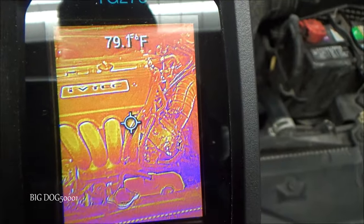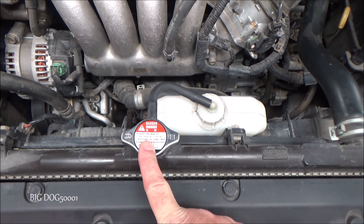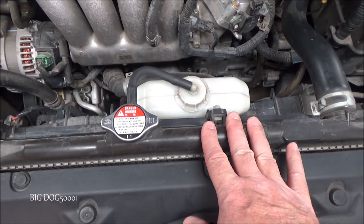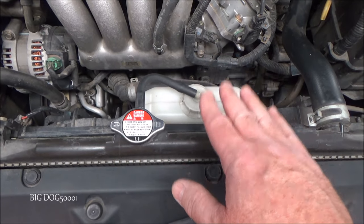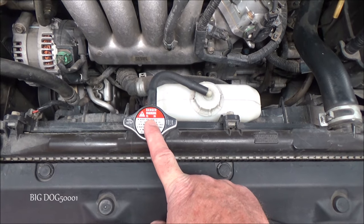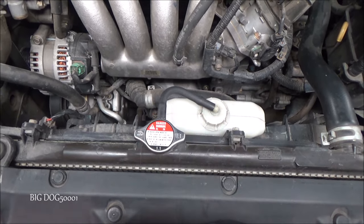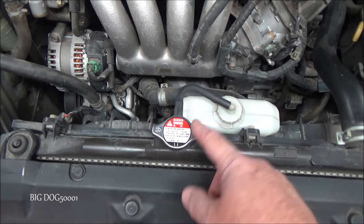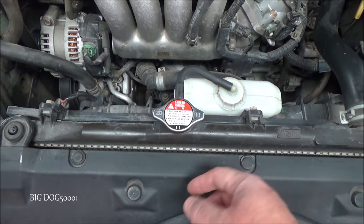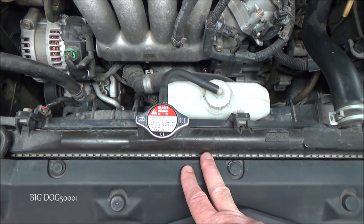I do want to mention that this vehicle is stone cold — I don't recommend opening the radiator cap while the engine's hot; you will get burned. Our cooling system operates under pressure and the cap is what keeps the system pressurized. We pressurize it to raise the boiling point of the coolant so it doesn't boil off as fast. If you remove the cap hot, the coolant will come out fast and possibly boil off, scalding your hands, face, and any nearby body parts. Wait till it's cool.